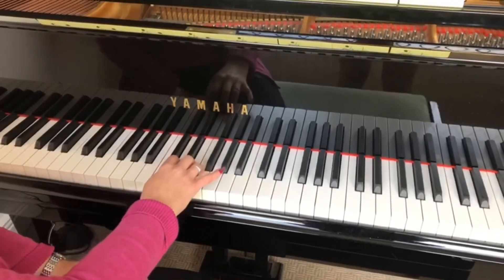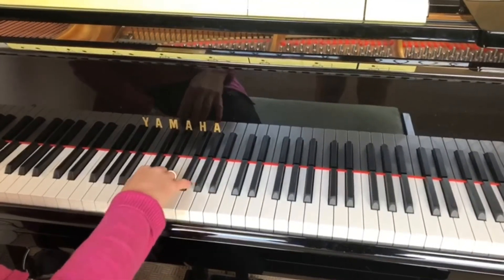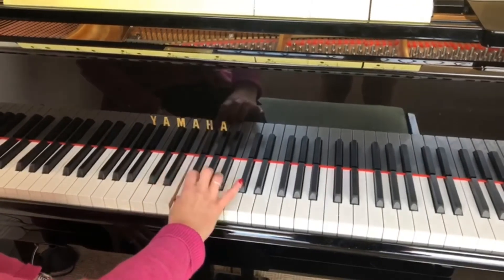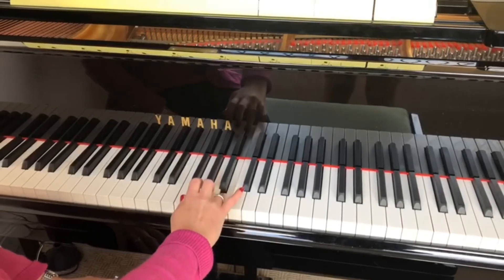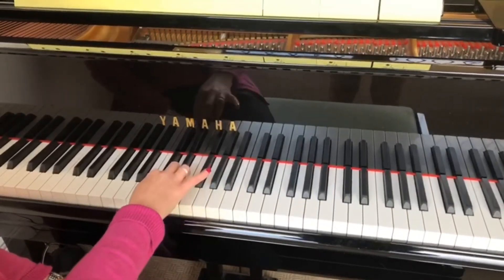Now let's practice going up and down. We only play the C at the top once. C, D, E, F, G, A, B, C, B, A, G, F, E, D, C.